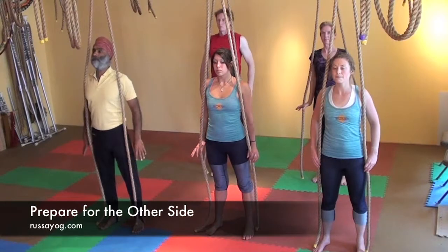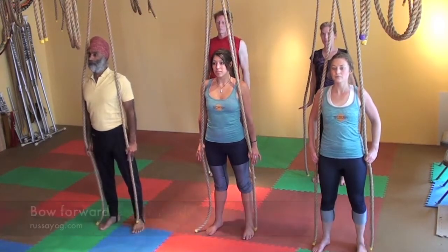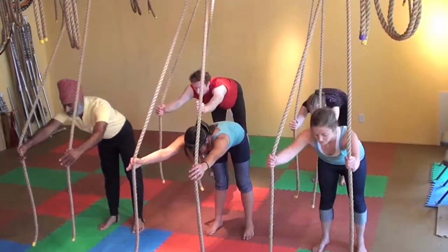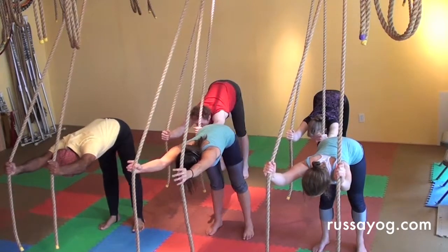Let's perform the other side of third salute. Standing tall again, shoulders back and down, feel confident. Start to bow forward, pressing the chest down, keeping the shoulders square and choosing a focal point.